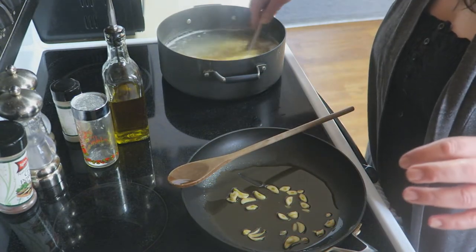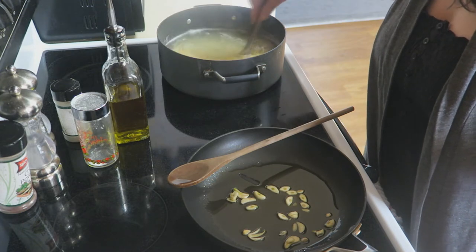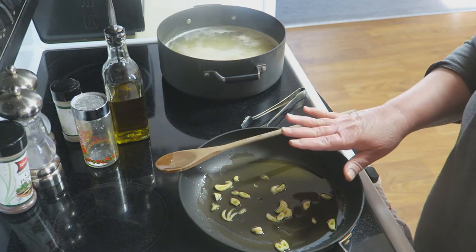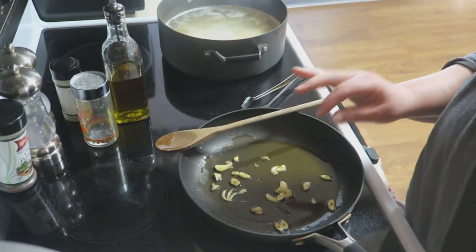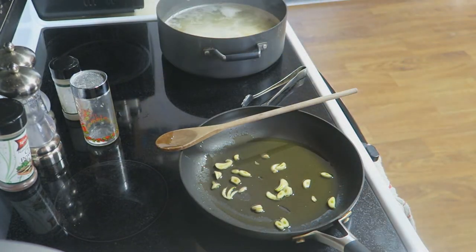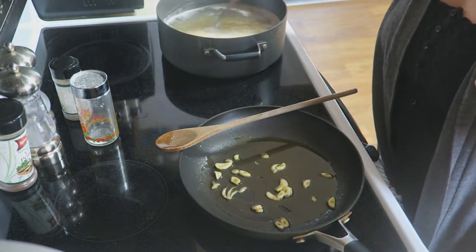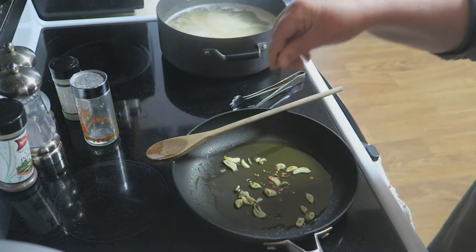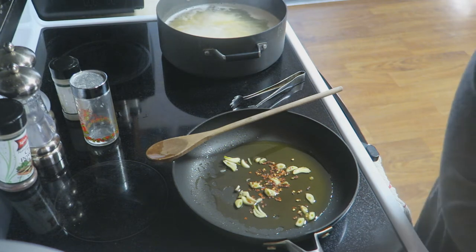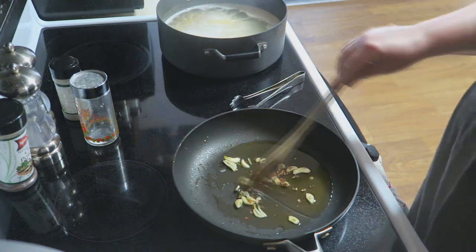Again, you want your pasta al dente — you don't want to overcook it. By adding your garlic to your cold olive oil, you are allowing all that garlic deliciousness to infuse right into your oil, which is going to make this absolutely amazing. Then we're going to throw in just a little bit of crushed red pepper flakes for heat, which is also going to add a beautiful flavor.